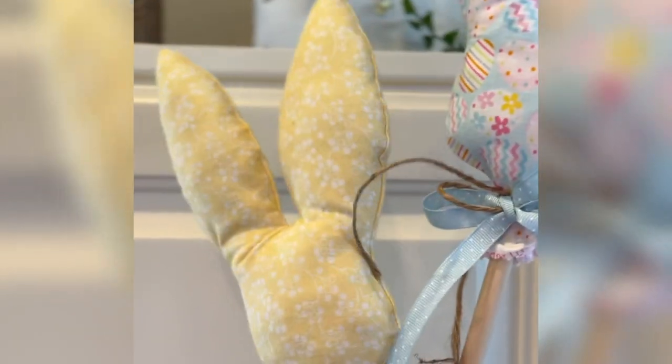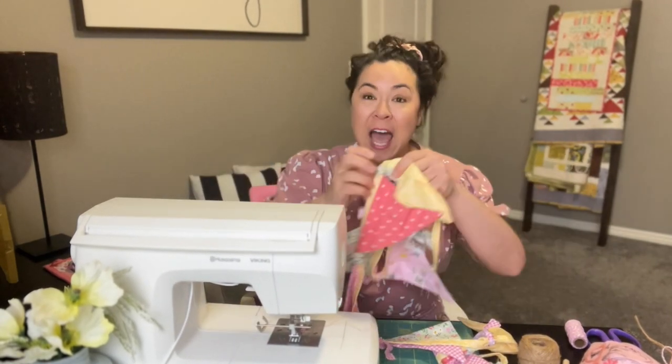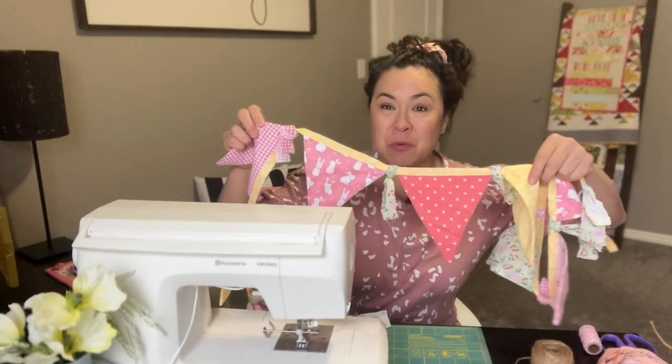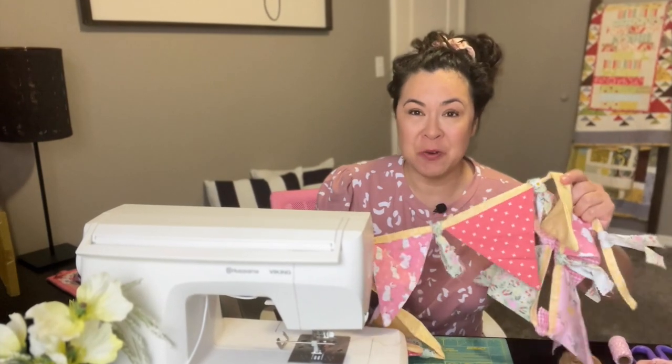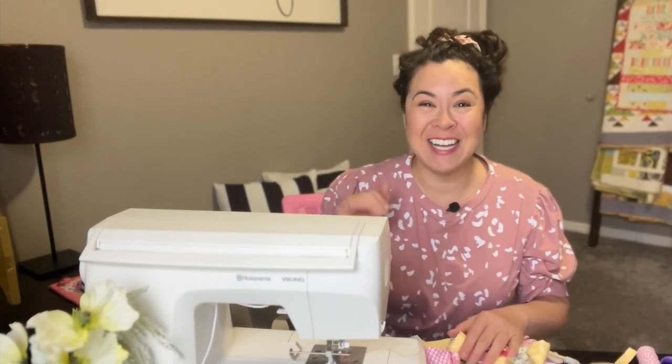Let me know what you think of these — I think they are so cute. The next project is this really cute Easter banner. If you're interested in making that one, click right over there and I'll meet you in that video. Until next time, happy sewing and happy Easter! Bye guys!